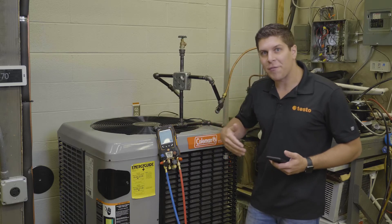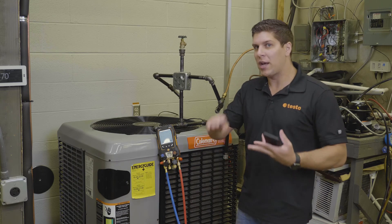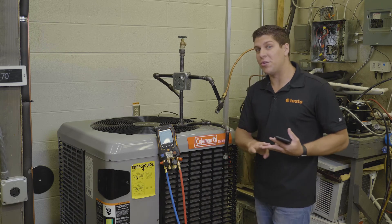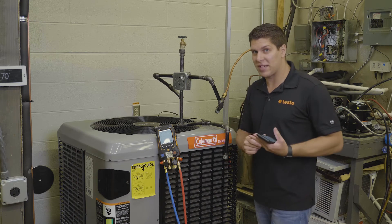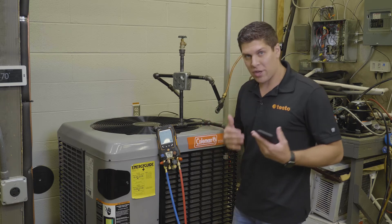The pressure leak test allows for temperature compensation, so you can use smart probes — whether you have a 905i, a 115i, or the new 915i thermocouple-type CAPE smart probe — to get your temperature compensation.